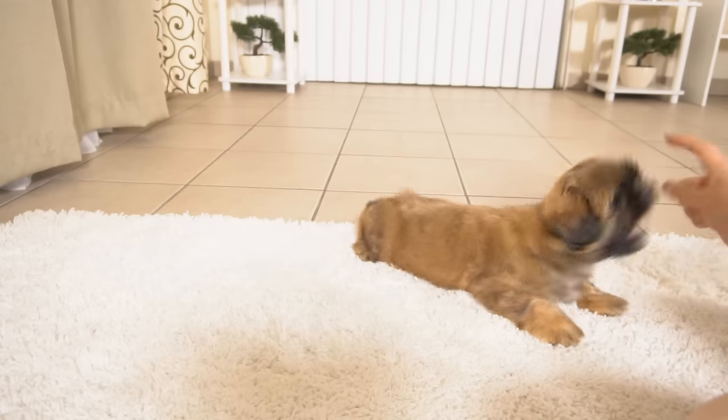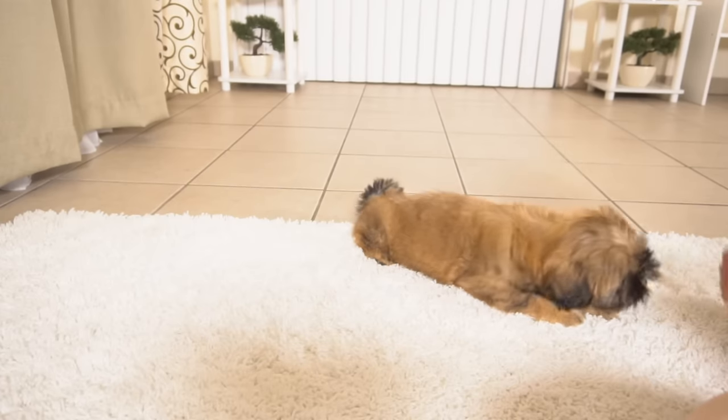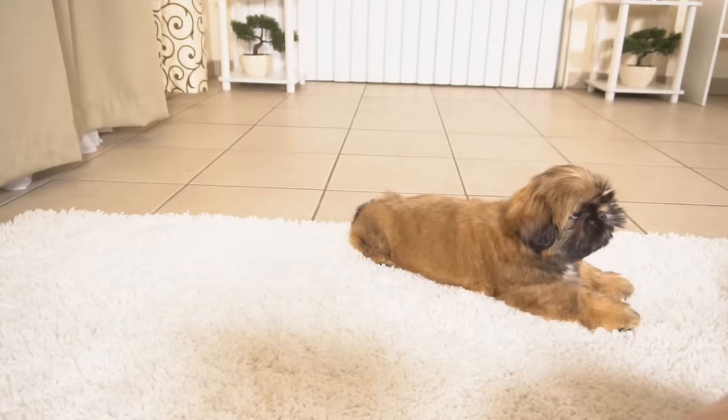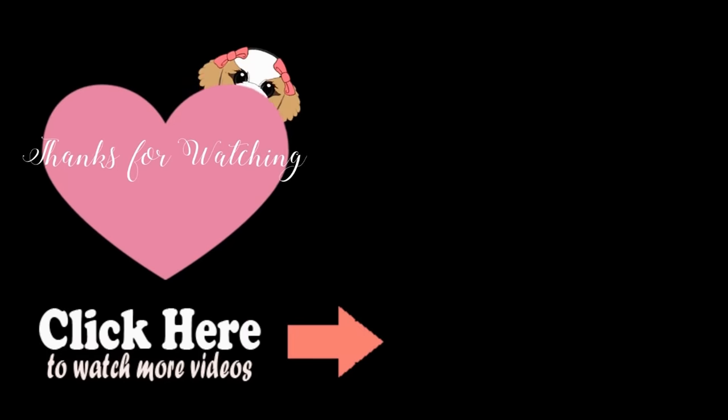No, no — shake. No, shake. Good boy. Take care, take care.